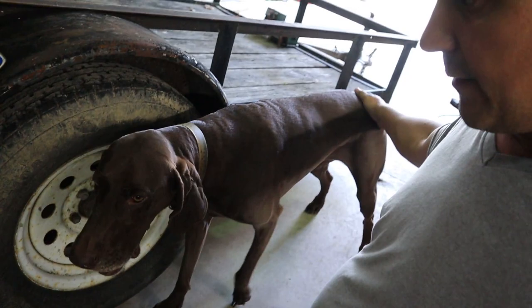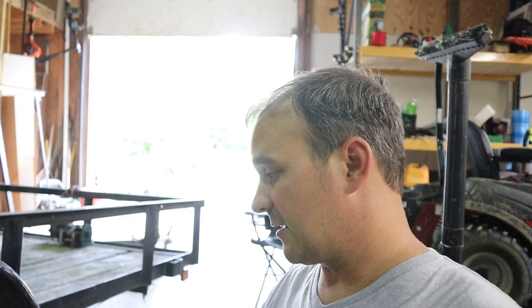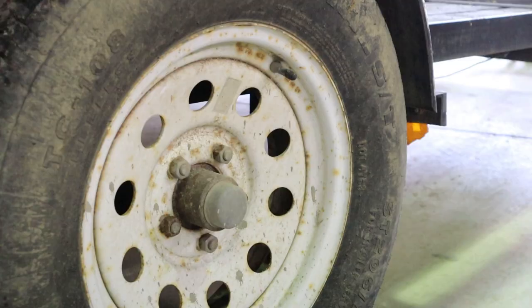It looks like it's going to rain, so I moved the utility trailer in. We'll see it storming outside — it looks overcast, something with the camera exposure. But what we're going to be working on here is installing a very old set of bearing buddies. My dad had these in his garage and wanted me to install them on something. So I'm going to pop the caps off here and we'll see how they fit.